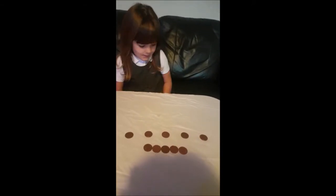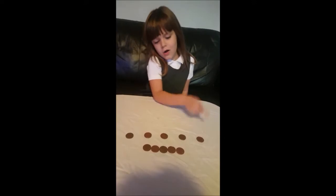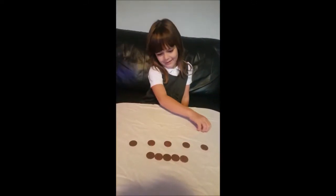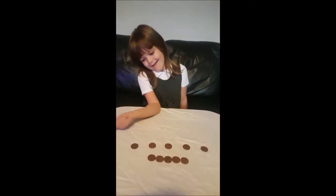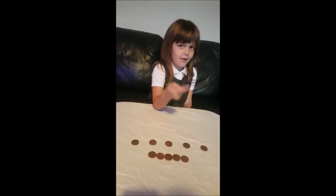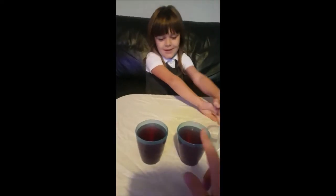Do you think that the lines are the same, or is there more? Why is there more? There's loads more. Five, right?